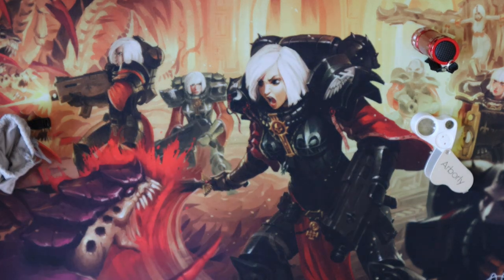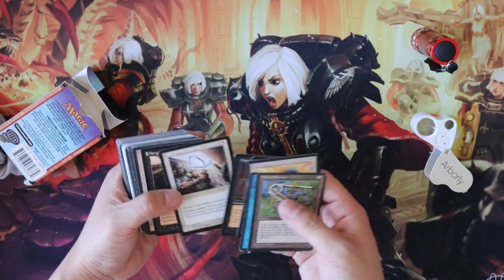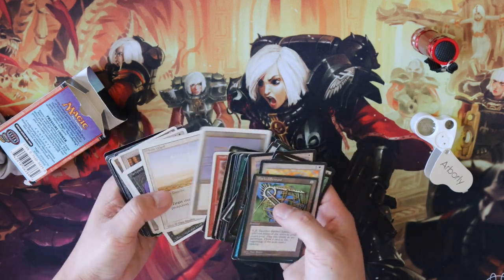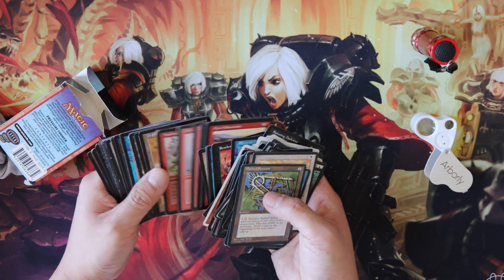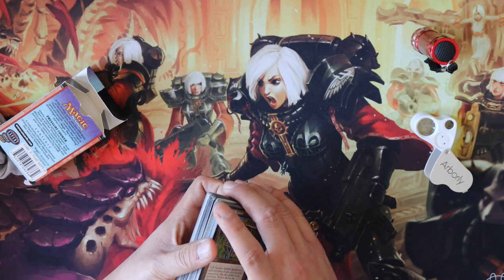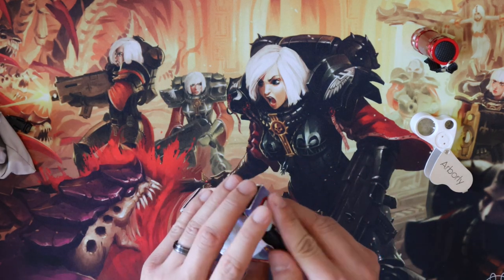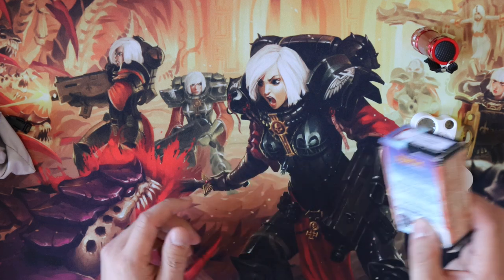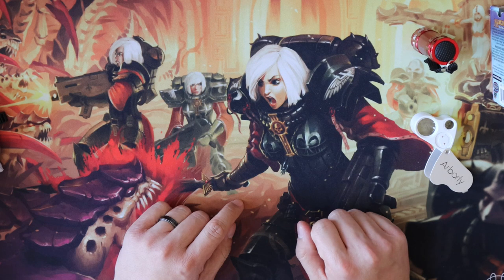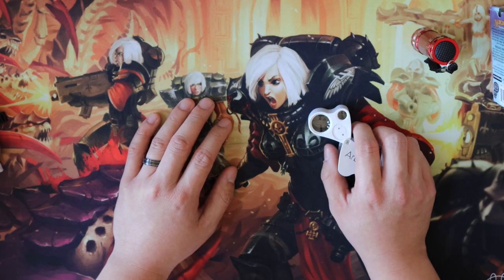Another thing I always carry is what I call spotter cards. Because I'm dealing mostly in older cards, I carry a set of different older cards — revised, unlimited, everything from Urza onward. I don't find a lot of fakes in Urza, but I have seen a lot in Ice Age from what seems like a weird batch from a long time ago. You should always have a set like this so that if you're looking at a Urza card, you can pull out one of your rares next to it and visually inspect them, even magnifying closely.